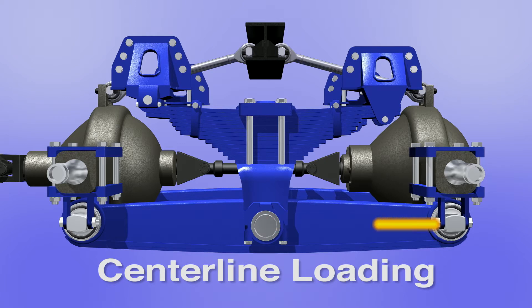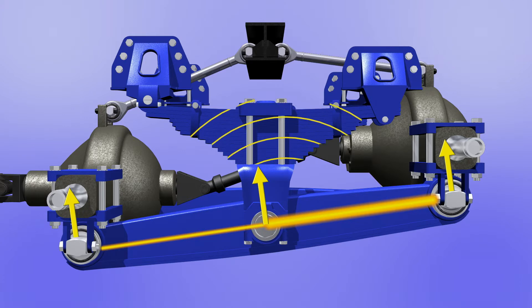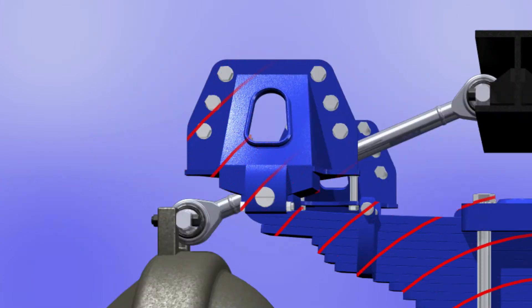This is how a suspension is supposed to operate. But with bonded bushings, when new forces misdirect the energy off this intended centerline path, stresses become concentrated in areas not designed to handle it, such as welds, drill holes in brackets, and other relatively weak points. This misdirected force can cause stress fractures, fatigue, and premature failure in these areas.